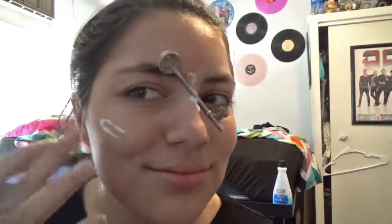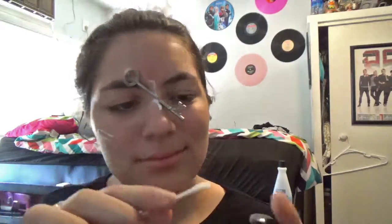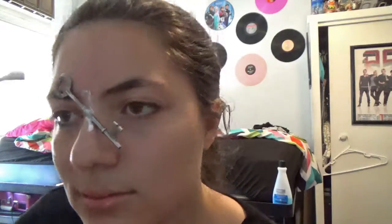As you can see here, I also put a little bit of a wound on my cheek. Next we are going to take some foundation — make sure your q-tip is a little wet — and blend in the glue to hide it underneath my face and to make it look like it's gone through my nose.